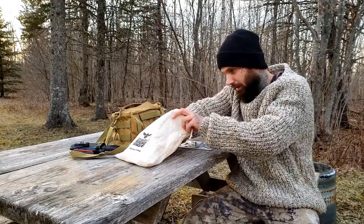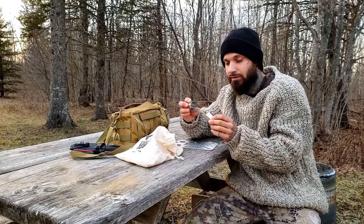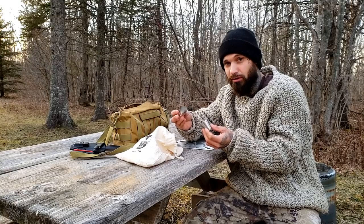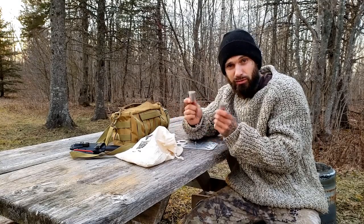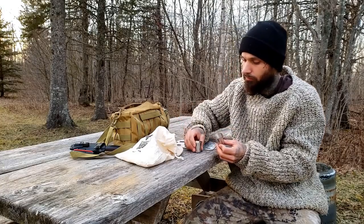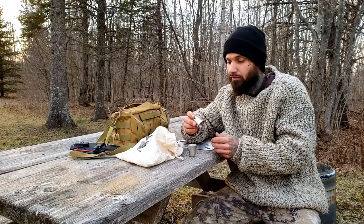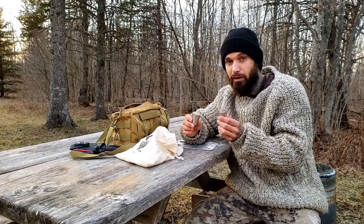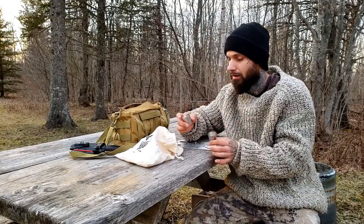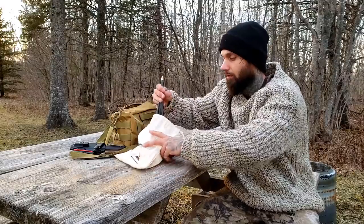Inside we have two little identical shot glasses. If you are a whiskey drinker such as myself, or if you like espresso — which I've used these for before — they're great for that. They're also great for condiments, so if you have french fries and you want to fill one with ketchup and the other with mayo, they work really great for that too.